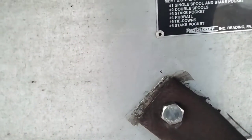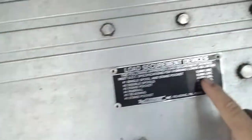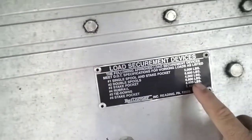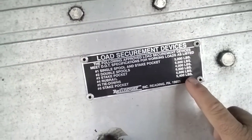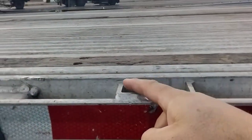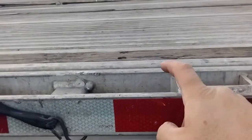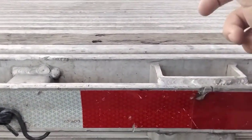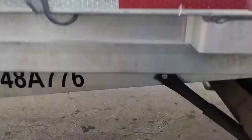Now we've got stake pocket at 4,000 pounds. Pay attention because look — you've got stake pocket 4,000 and down here it says stake pocket 5,400. What in the world are they talking about? I'll show you. If you come up under this stake pocket and hook the chain over, that is the 4,000 pounds.